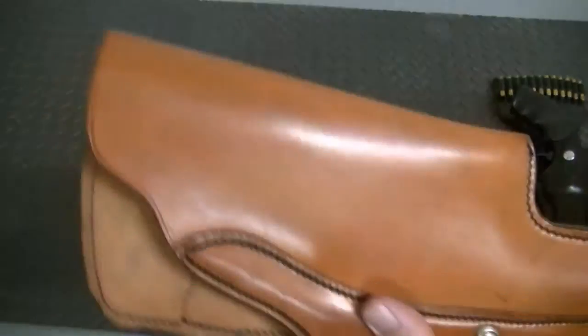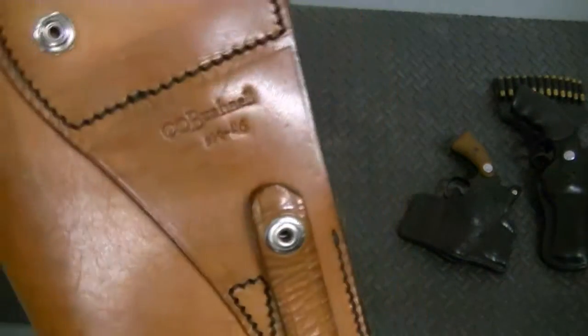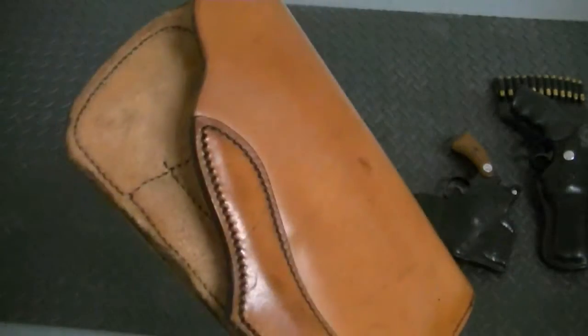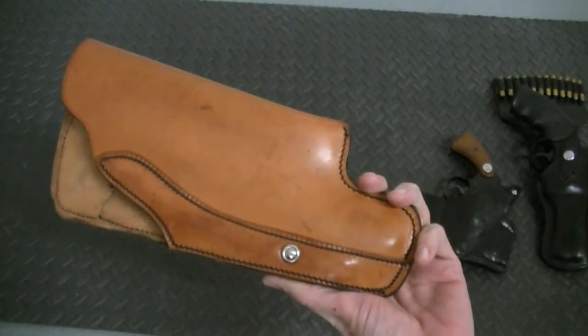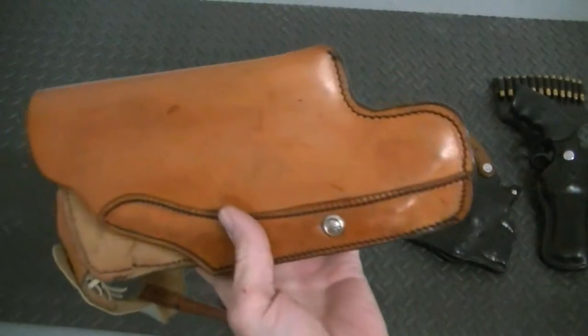You can actually detach this with the snaps. This will actually fit through a belt too — I didn't notice that. So you can either use this as a cross-draw scoped 6-inch revolver holster, or you can attach the snaps and apply the harness for a revolver holster. Pretty cool.